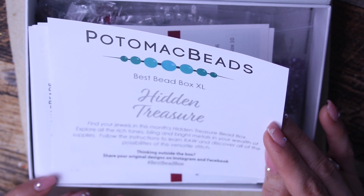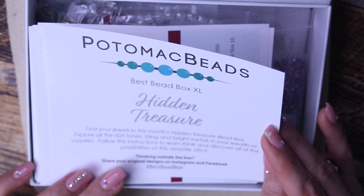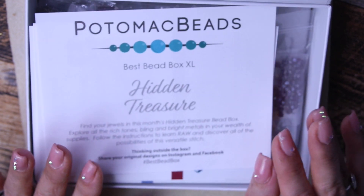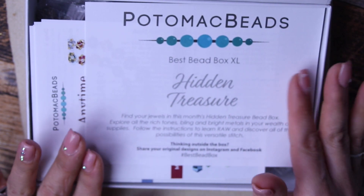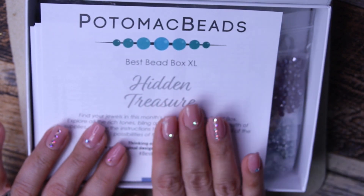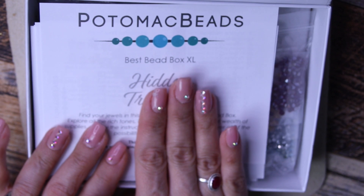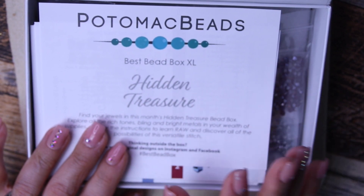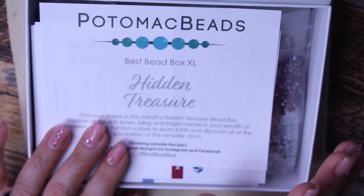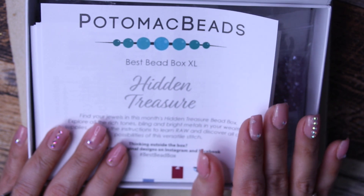Follow the instructions to learn right angle weave — that is a bright angle weave, pretty cool. That's why I like this. If you want to get your feet wet with seed beading, you definitely want to subscribe to either this Best Bead Box XL, which is $40, or the regular Best Bead Box, which is $26.